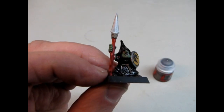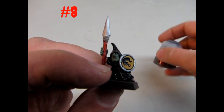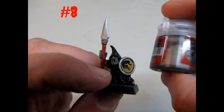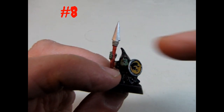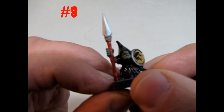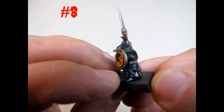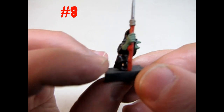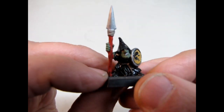Now we have step number eight — this is the final paint color. Let's take a look at our paint pot: we have Lead Belcher, which is a metallic color. That color is in the spear, and I put it around the edge of the shield. And now here is our night goblin — looking so fine. But he's still not finished yet — we need to look at basing.